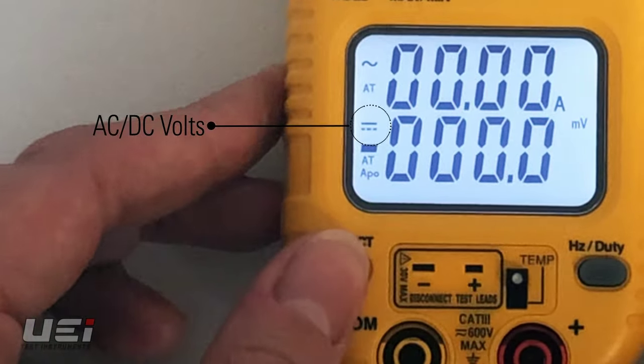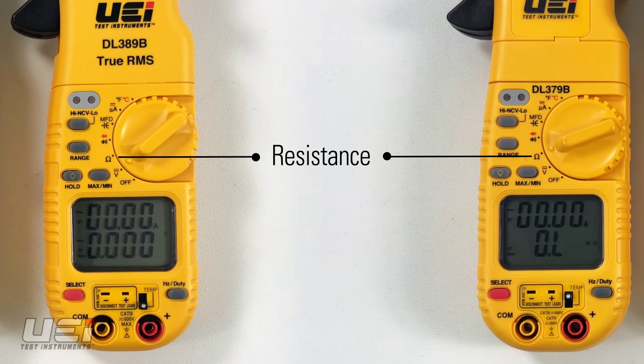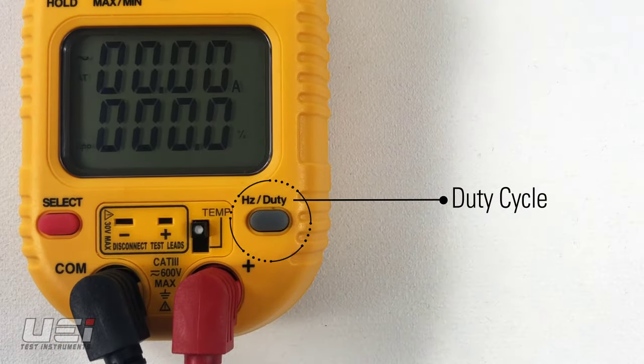The meters measure AC and DC volts, AC amps, AC and DC microamps, continuity, resistance, capacitance, diode test, frequency, duty cycle, and temperature.